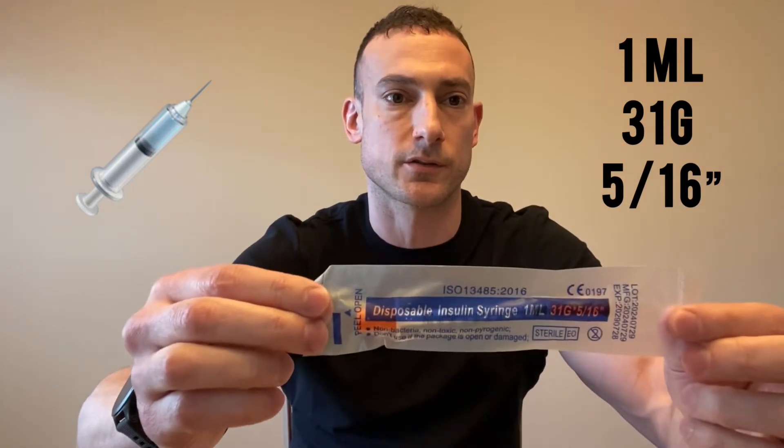That should obviously be in a sealed package when you take it out of the box. If for any reason it's not sealed, you want to make sure that you dispose of that immediately and take a new one. Then you'll also have your reconstitution solution, which is a one percent benzyl alcohol solution with bacteriostatic water.